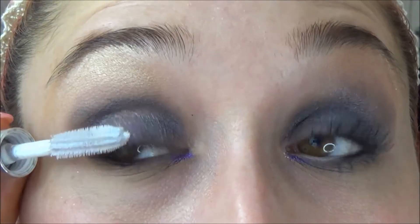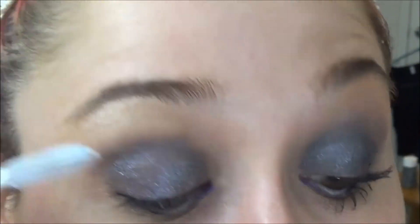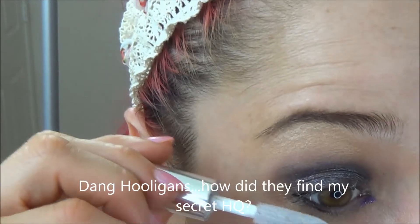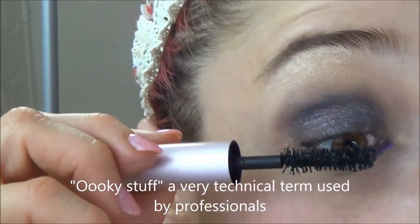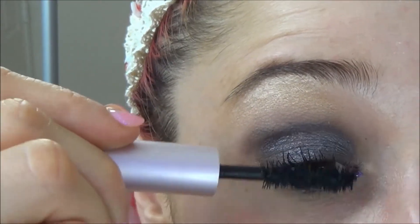Okay, and then we're going to do two layers of mascara primer on the top and bottom lashes. I think that's really important — it helps keep my lashes protected from whatever might be in my mascara, and it just gives them a bolder look. Then I'm applying Too Faced mascara in Better Than Sex — that's really what it's called, which is funny, but it's amazing.